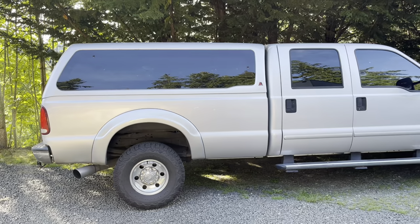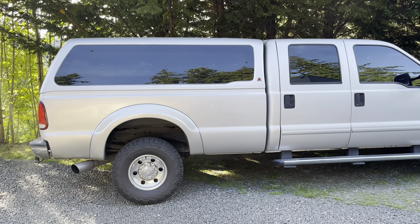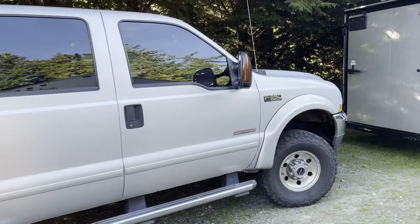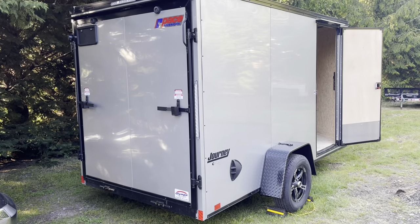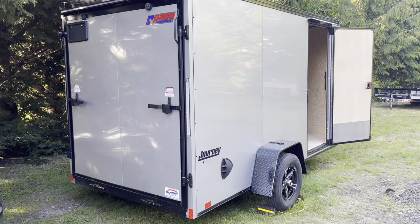We're gonna do our initial mock-up of the trailer here, just to get everything off the ground for the moto trailer build. This is what I call the beast — my turbo diesel F-350 — which is not gonna be my primary tow vehicle. My primary tow vehicle is actually gonna be my Jeep Wrangler Unlimited, so that's why I went with a single axle.